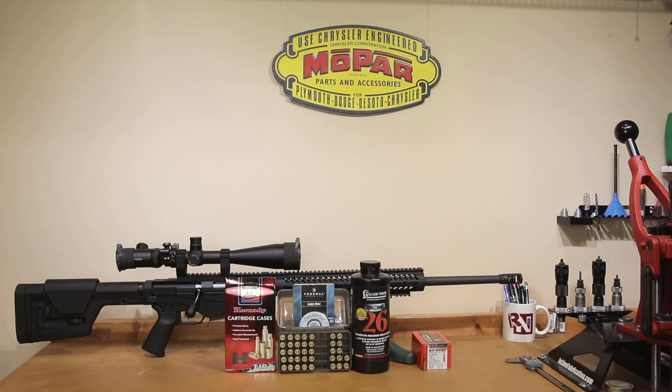Barrel times line up pretty well. With the lower pressure Reloader 26, it should have limited barrel erosion and reasonable case life. Even if you're not reloading for 6.5 Creedmoor, I hope you enjoyed today's video. If you have any comments or questions, put those in the comment section below. If you like the content and you're not subscribed, hit the subscribe button and turn on bell notifications so you get notified when I post next week's video. I hope to see you back next week, and until then, stay safe in small groups.